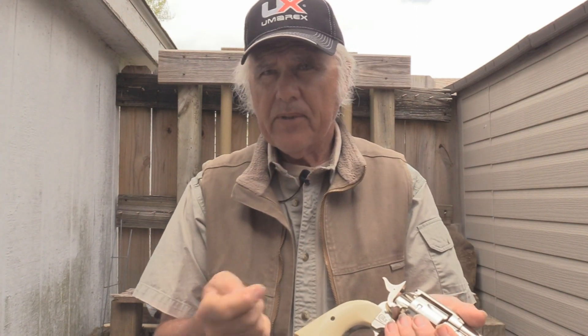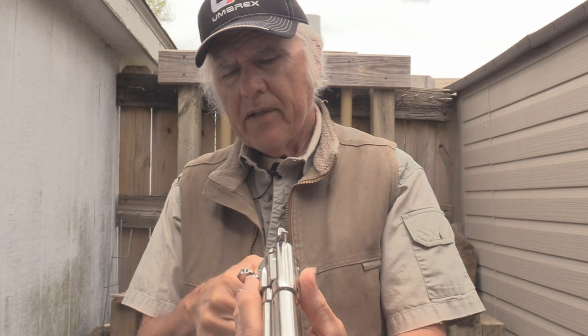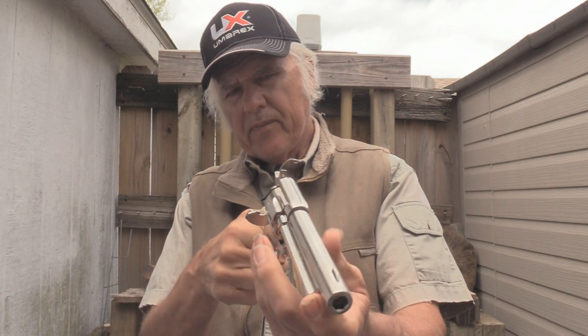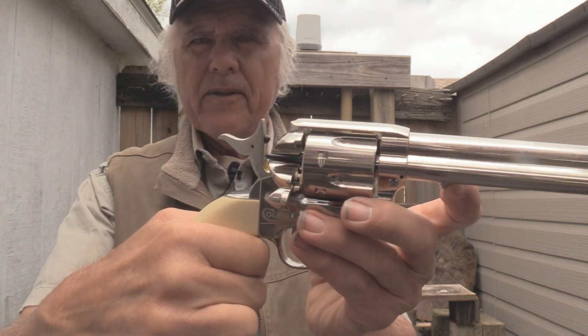You notice I dropped that in my hand, but this has another realistic feature right here — that's the extractor. You have to get that just in the right spot, and if you don't, you're not going to get that through there. There we go. You see it right there coming out. That's the extractor for these, so you can just poke them on out of there.